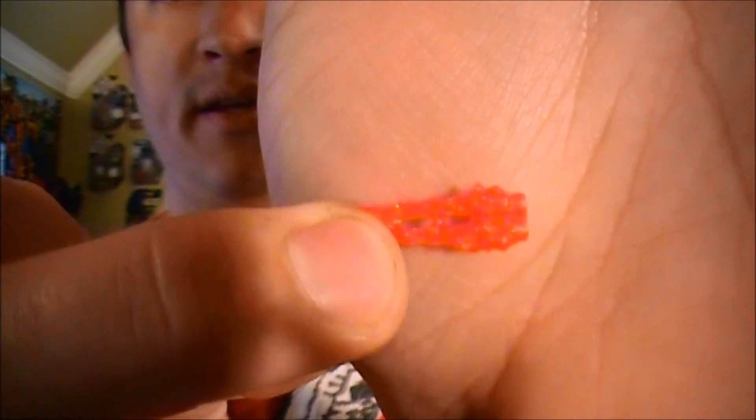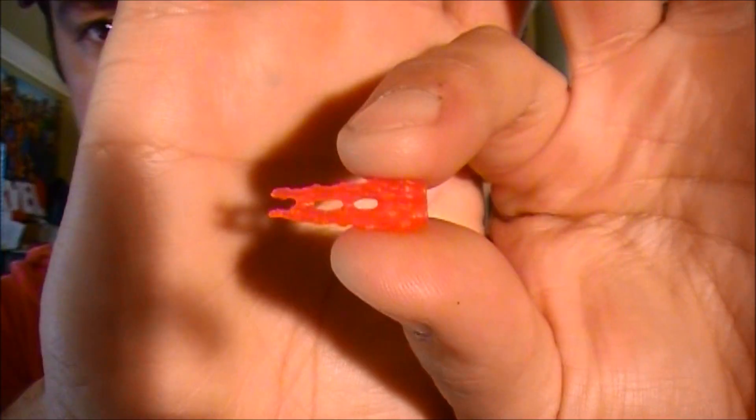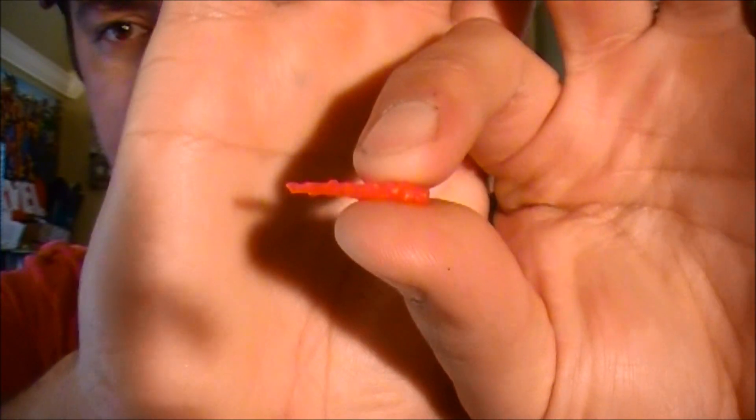As for accessories, the character comes with these blaster effects that fit on the normal arm. I'll show you how that works here in just a moment.